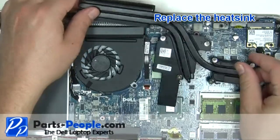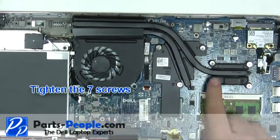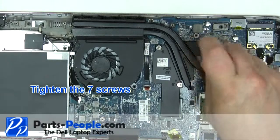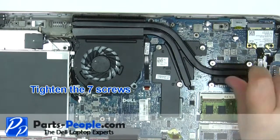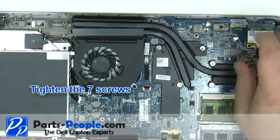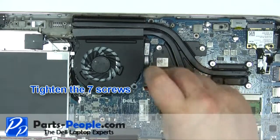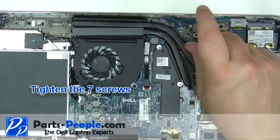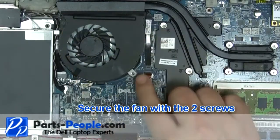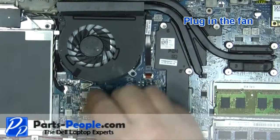Replace the heat sink. Tighten the seven heat sink screws in the order listed on the heat sink. Replace the fan. Secure the fan with the two screws. Plug in the fan.